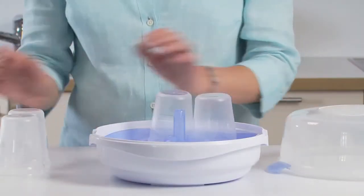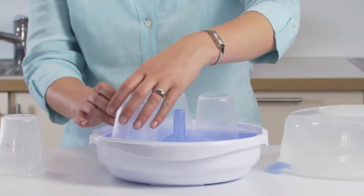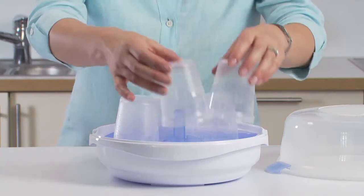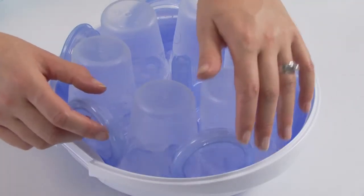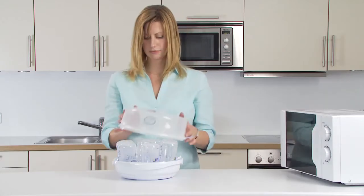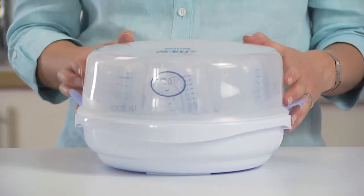To load up to six Philips Avent storage cups and lids, position the cups upside down around the stem. Then place the lids around the edge. Put the lid on and lock the clips until you hear them click.